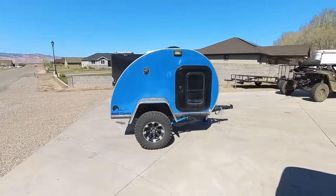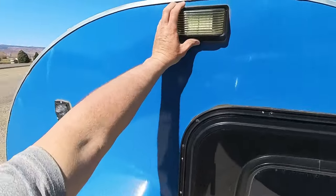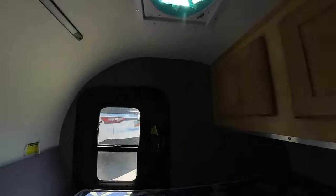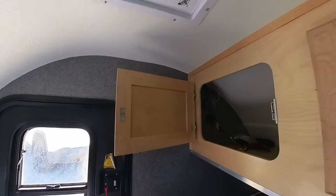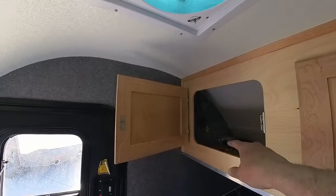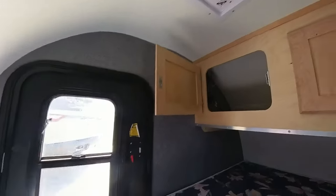The Boonie Stomper has the classic teardrop shape — pretty cool. Over here we have an inlet for a power cord and a light. The door is locked but it has two doors, which I like. Inside, the Boonie Stomper has no built-in power — you can see a 12-volt plug. They use a Jackery; that's the only storage in this unit, and you plug the Jackery in to power the lights and the fan. There's a nice three-speed fan inside.